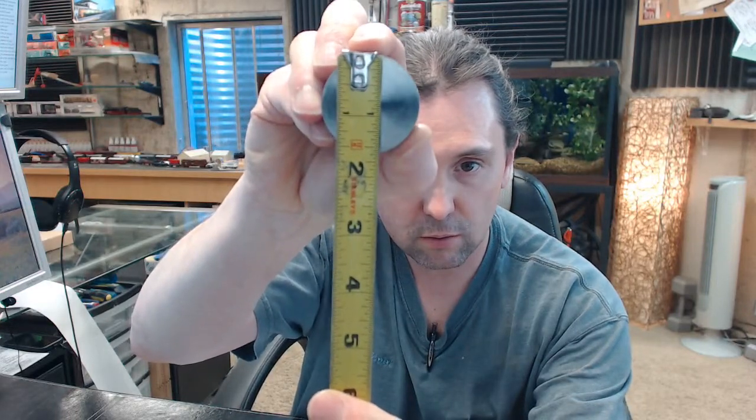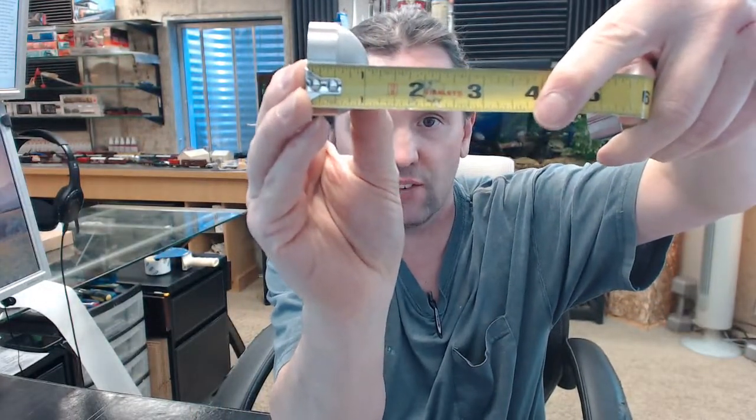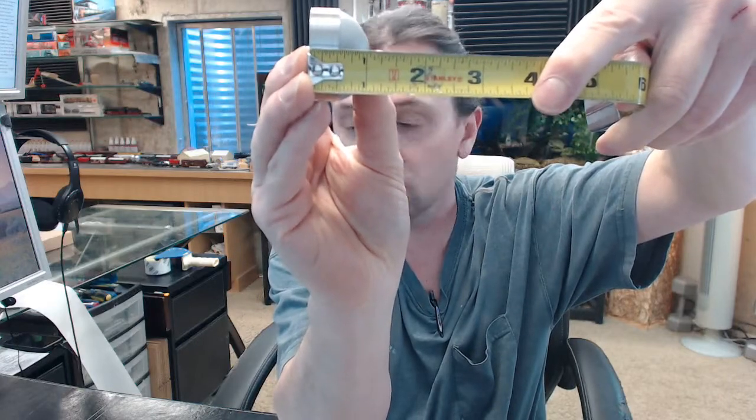Dimensionally, we've got an inch and five-eighths diameter, with a projection of basically one and one-sixteenth — one and three thirty-seconds — so just a hair over one inch, just heavy on an inch and a sixteenth.